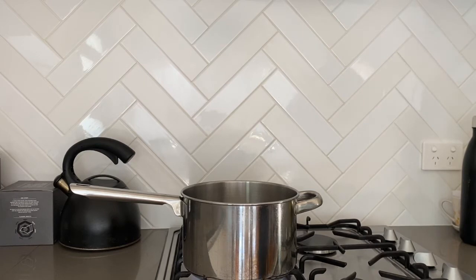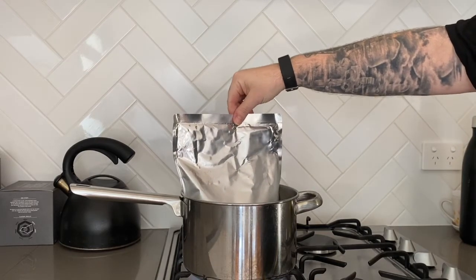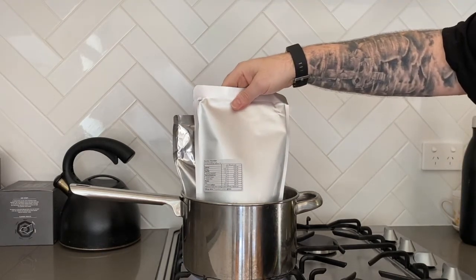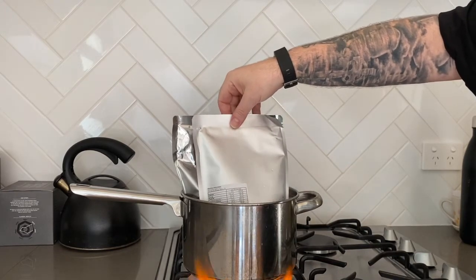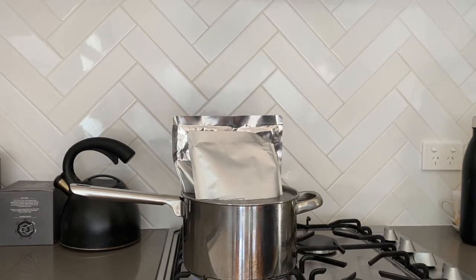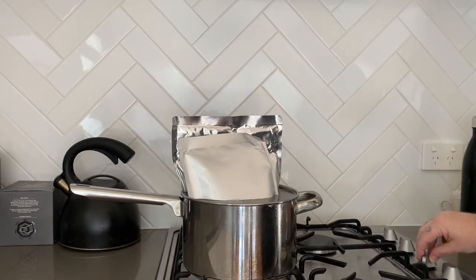That's coming to the boil now. Grab your pouches and just stick them straight into the water. Now I realise my pot may not be big enough — a bit of an issue. So we'll just do two for now, which is the main malt and one of the 600ml light malt extracts. We'll just turn that down so it doesn't boil over.